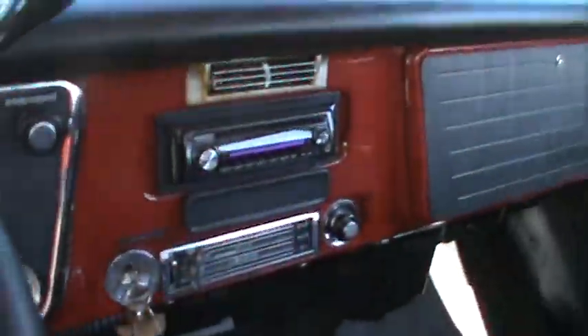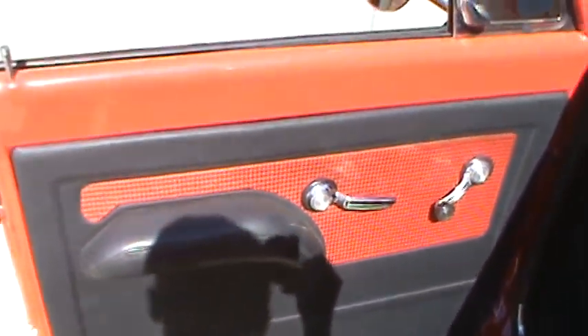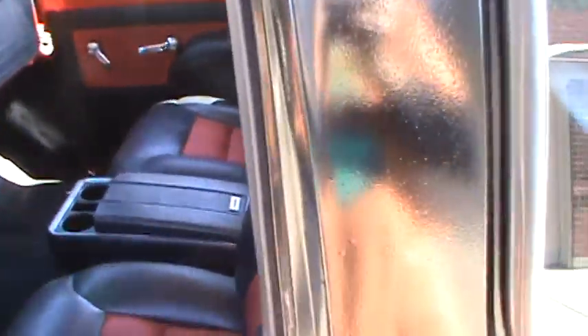The whole top comes off — it's a '72, so you can make it convertible. Door panels. Doors open and shut solid.